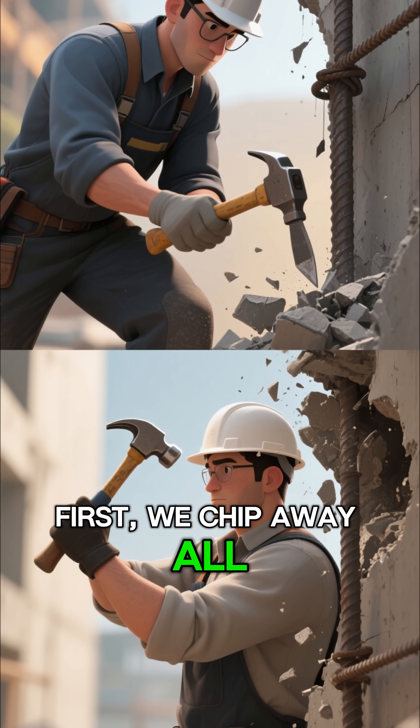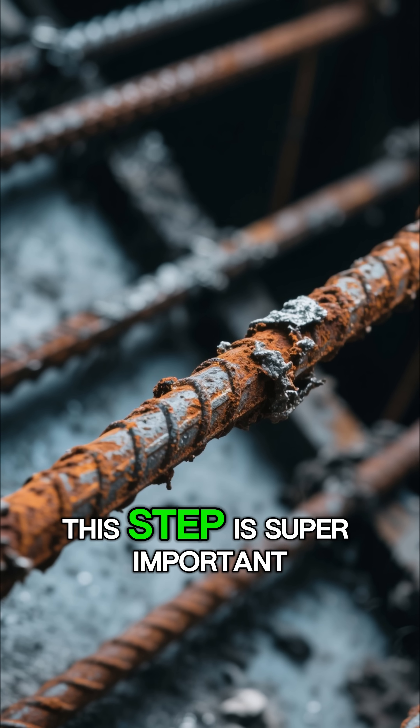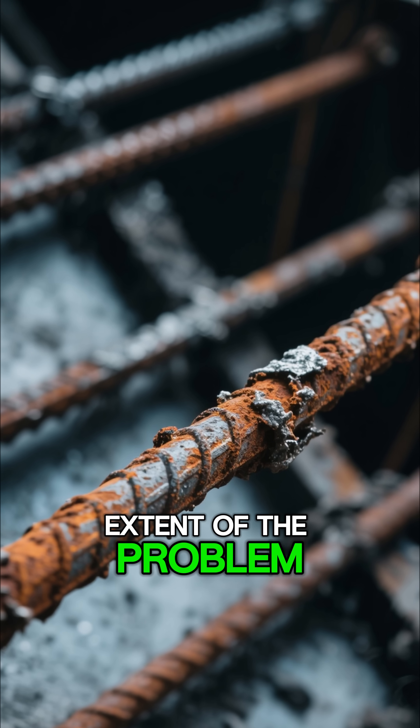First, we chip away all the loose, damaged concrete to fully expose the corroded steel bars. This step is super important — we need to see the full extent of the problem.